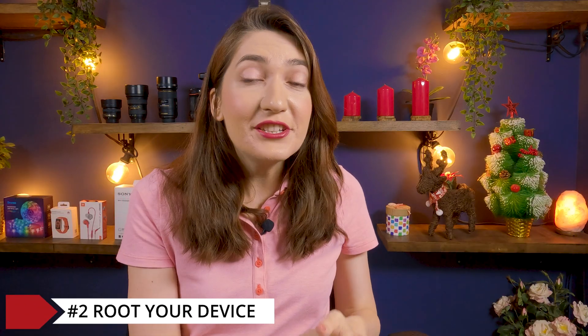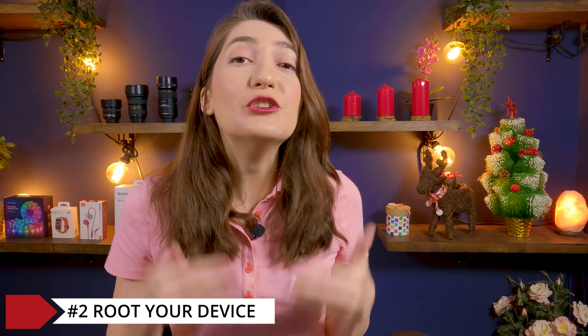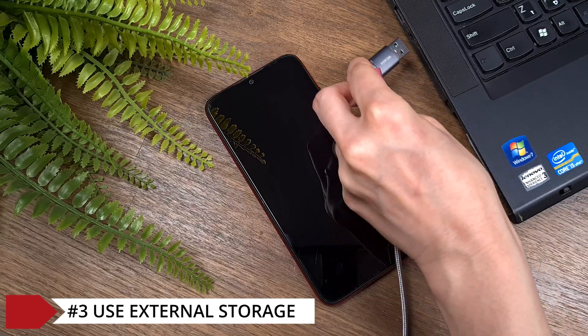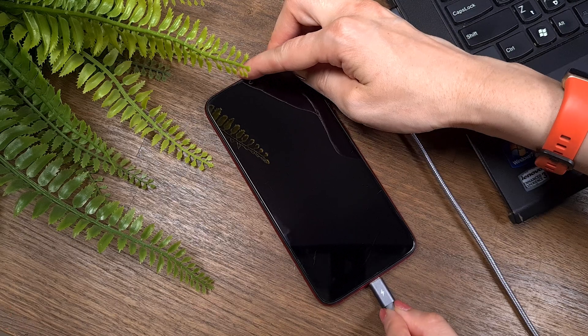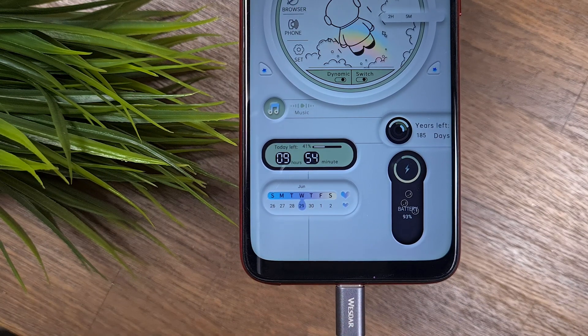I believe you have already rooted your device and installed a custom recovery image. But if not and you don't know how to start, I recommend watching the prerequisite video before installing the new ROM. I strongly recommend using an SD card or USB Type-C to copy and store all the installation files, as this will make the process much easier. Also, make sure your battery is charged before we start.